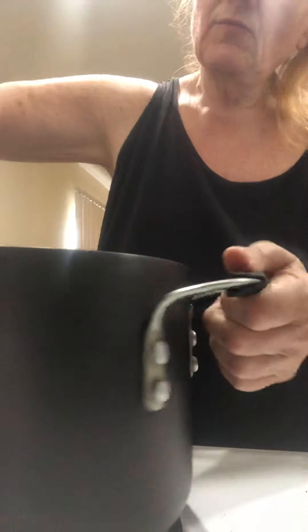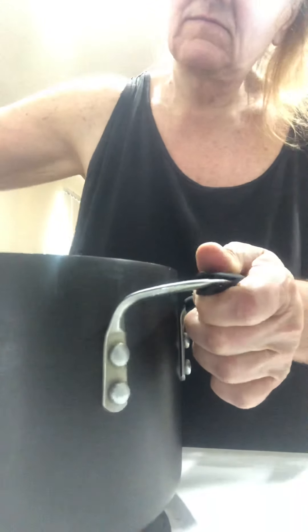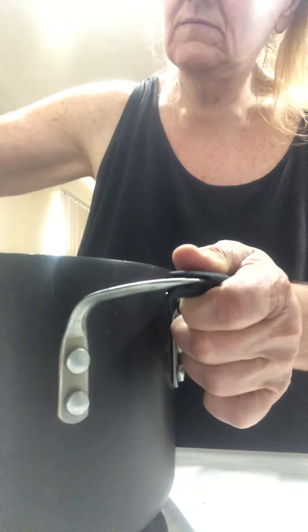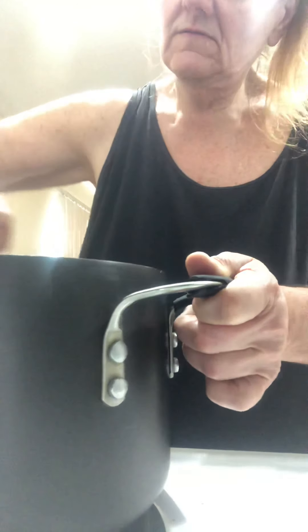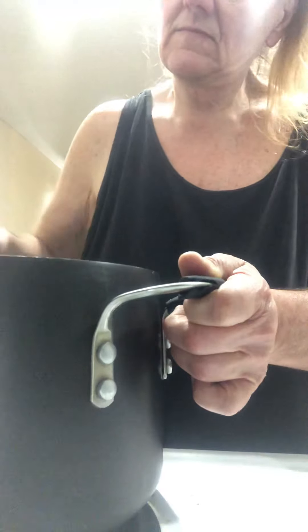Mix this up a little bit and we let it cook. Smells good! Let me show you what it looks like — that's what it looks like. And now we're going to let it cook.